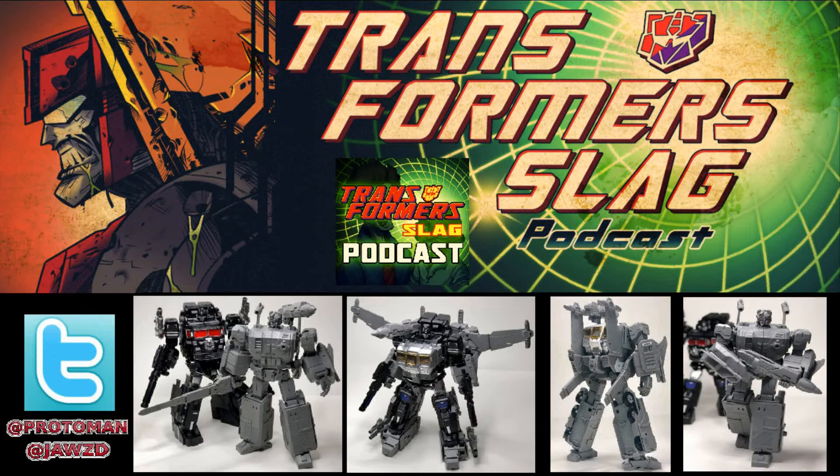This is the MB-11A Black Armor version. It looks really cool. They have it next to their black repaint of their Power Master Optimus Prime God Ginrai, showing how it connects and works with it. It looks pretty good.